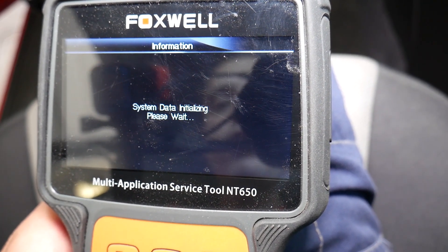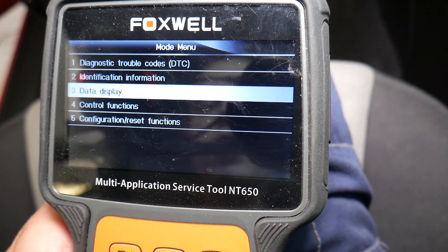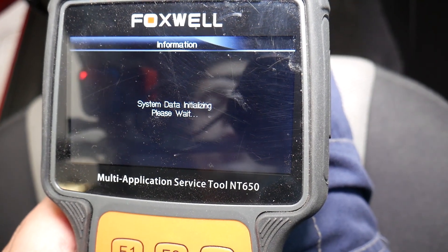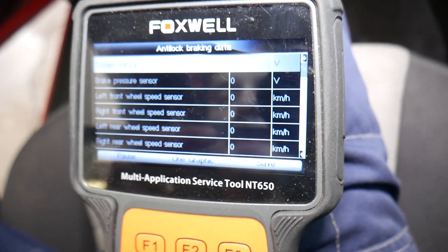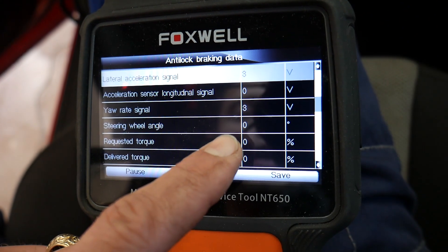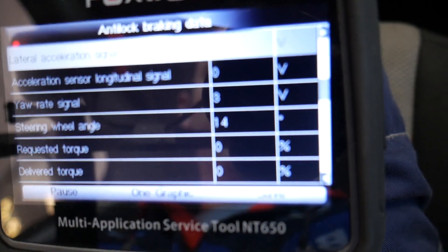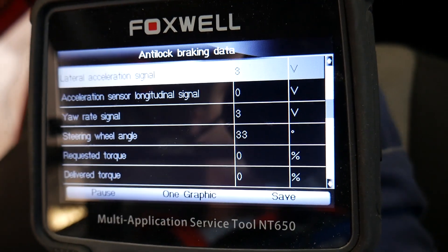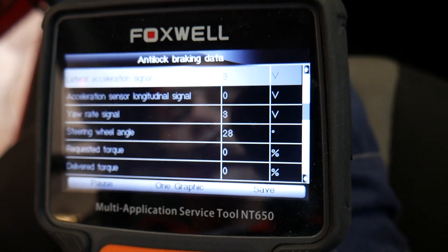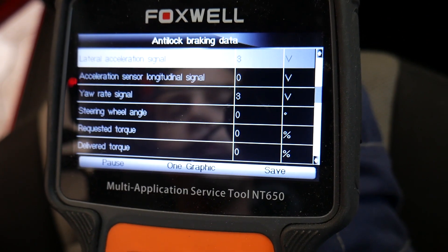We can see live data and check the steering angle sensor reading there as well. In the data display: the steering angle sensor reads zero degrees. If I turn the steering wheel to the left, watch — 14 degrees. Turn it more, and now to the right. You can see how it tells us whether the steering sensor is working correctly.